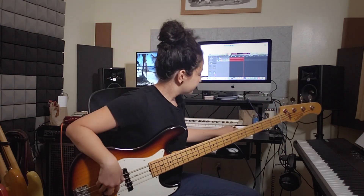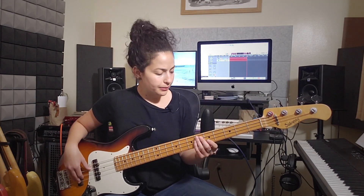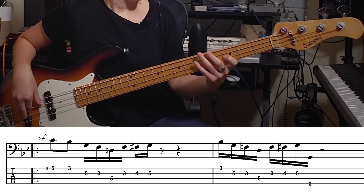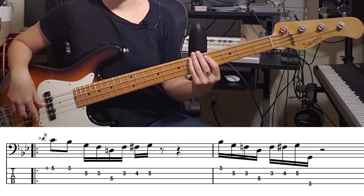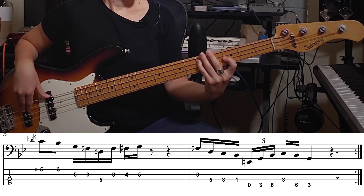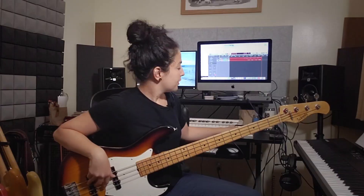Then we're going to add the other part. In the beginning it's very similar to that first line, but I have a little bit of a nuance changed in the last part of the groove. I'm starting with just those regular 16th notes, but instead of starting from the flat 7 — from the B flat — I'm starting from the F.